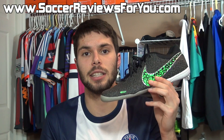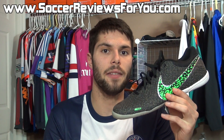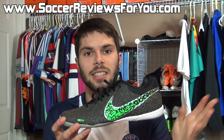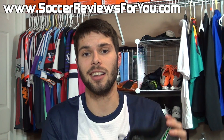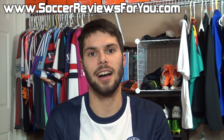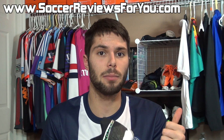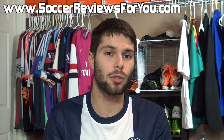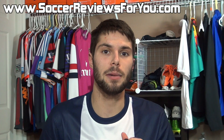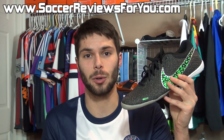If you guys are interested in getting some of these for yourself, be sure to check out the review page on my website linked down below in the description. On that review page you'll find the full written review with more details on overall performance, as well as Buy It Now links with the best prices online, including exclusive SR4U coupon codes for additional discounts. If you have any questions, feel free to leave a comment below. If you enjoyed today's video, be sure to support it with a like and subscribe for daily videos on all the latest soccer gear. Thanks for watching.